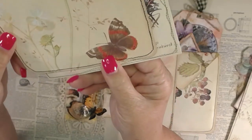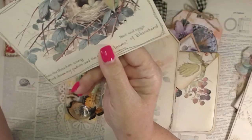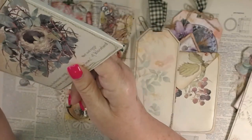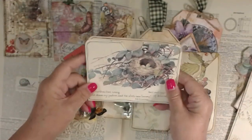So here's a journaling card — and there's the back. I really like how all these turned out with her papers. It's pretty cool, very nice.